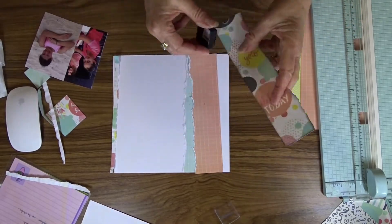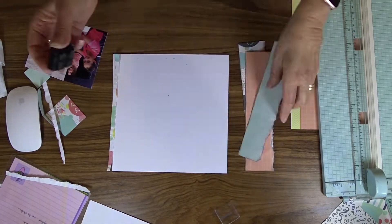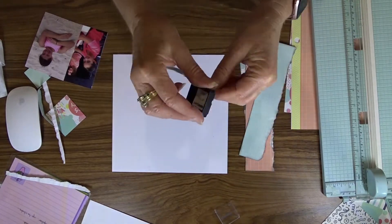The next step in preparing the paper for the layout is to ink all of the edges, and then attach the papers to the page.